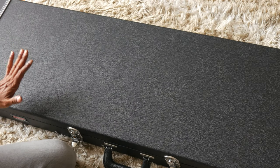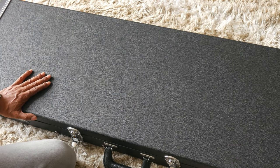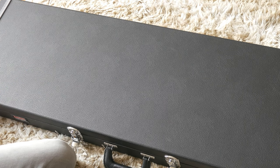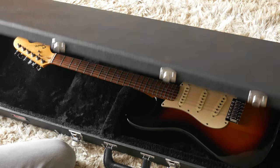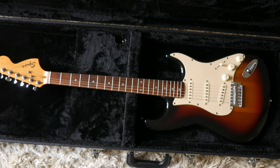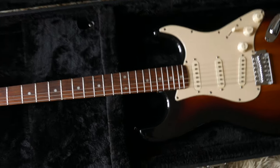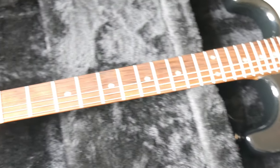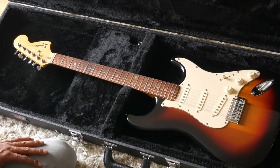I got my Squier partscaster back from the luthier. Let's take a look and see how it turned out. This is my early 2000s Squier partscaster — the parts come from early 2000s Squier guitars. The neck is from a 2001 Squier Affinity, and the body from a very limited run Squier SE 100 done here in Europe only in 2002, so basically a 20-year-old partscaster.